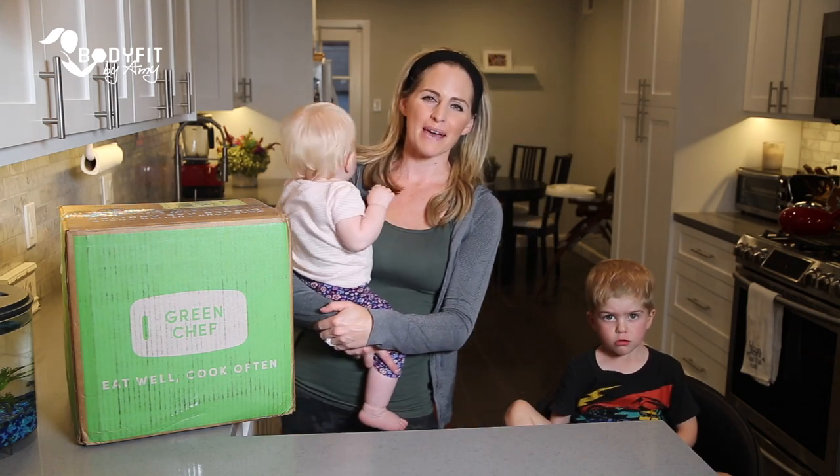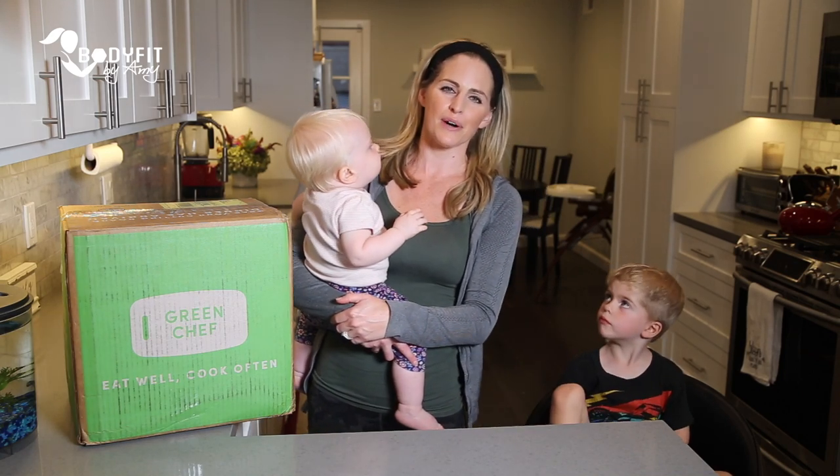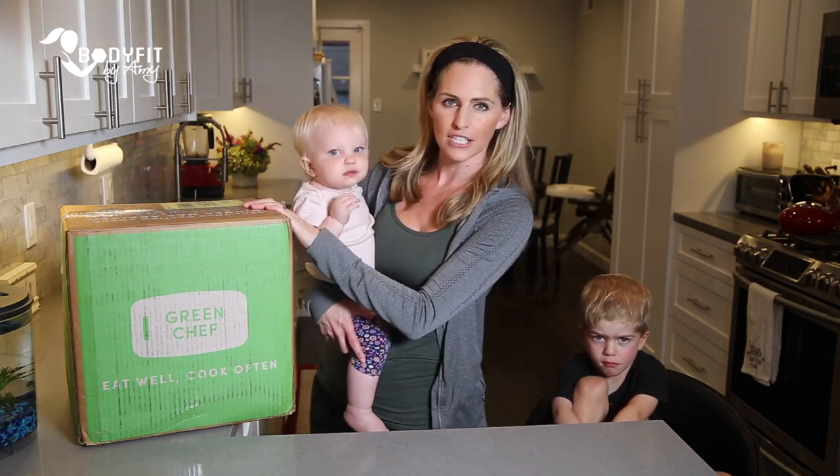Hi everybody, I'm Amy from Body Fit by Amy and today I am going to be talking to you about my experience with Green Chef.